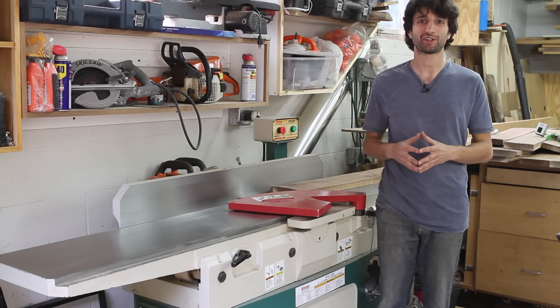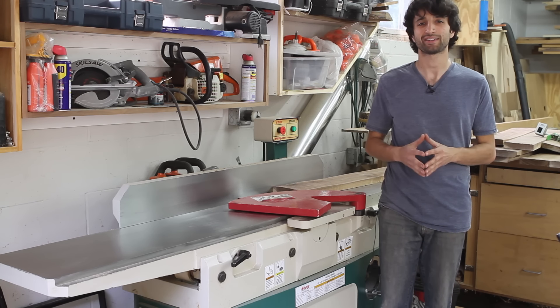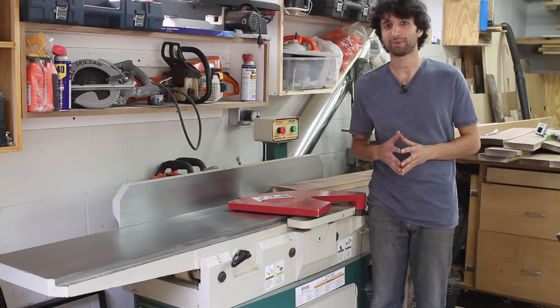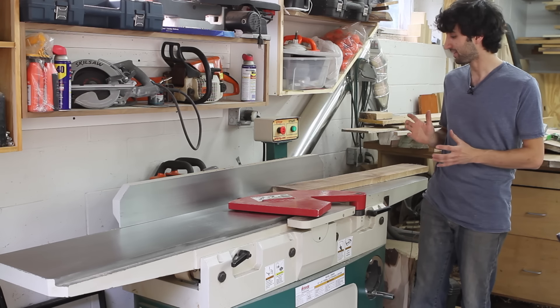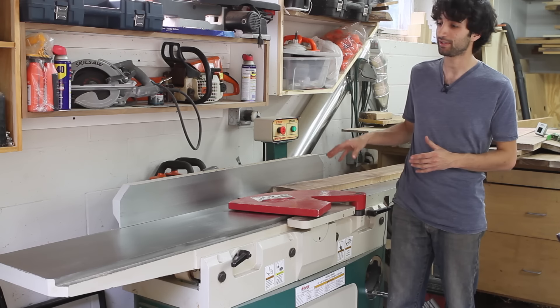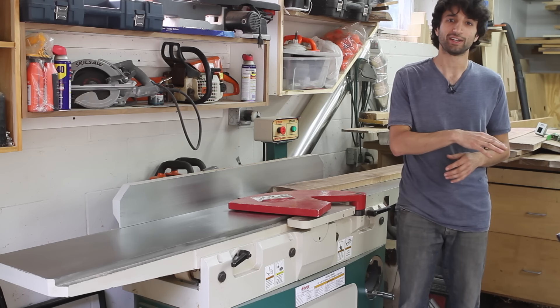Hey everyone, my name is Matt. Welcome to my shop and welcome to episode 13 of my Ask Matt series where I answer topics suggested by you, the viewer. Today's topic comes from Michael Perkins. He sent me an email asking if I can go over just how a jointer works and why a jointer is different than a planer specifically.